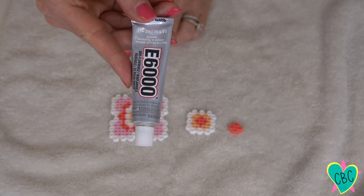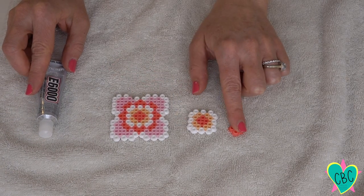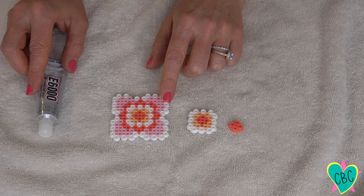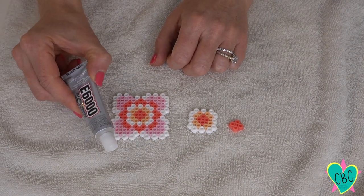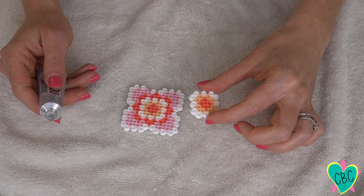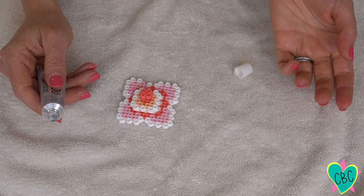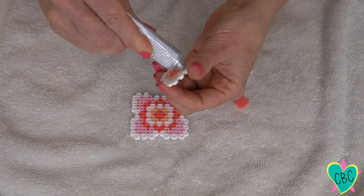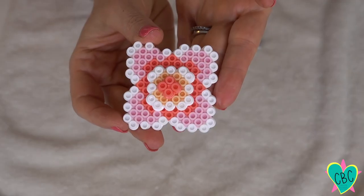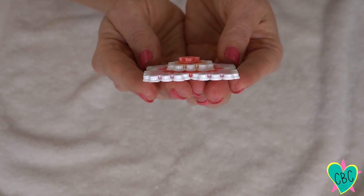I've decided to use e6000 glue for assembling the flower pieces rather than hot glue, because I wasn't confident hot glue would keep the plastic beads together long-term. I'll apply e6000 between the large flower, the smaller piece, and the tiny apricot center to give the flower real dimension. From the front you can see the layered design, and from the side you can see it definitely pops up.